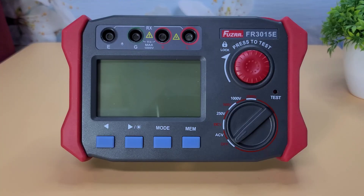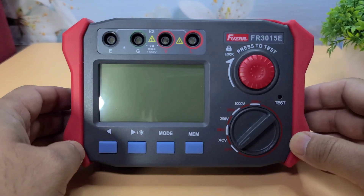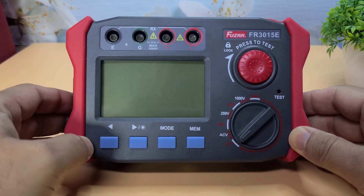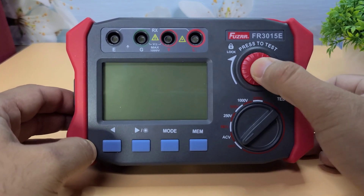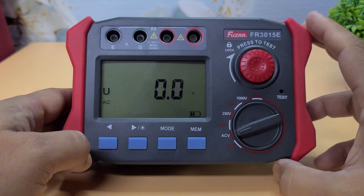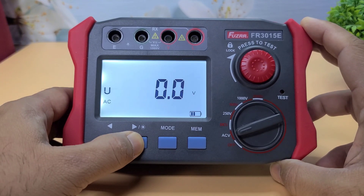The Fuser FR-3015E feels solid in hand. It has a nice weight to it, which gives it a premium feel. The buttons are well-placed and responsive. The display is large and clear, with a backlight feature that will be handy in low-light conditions.